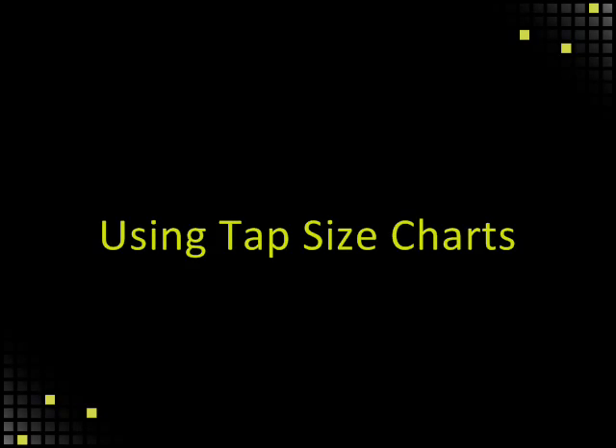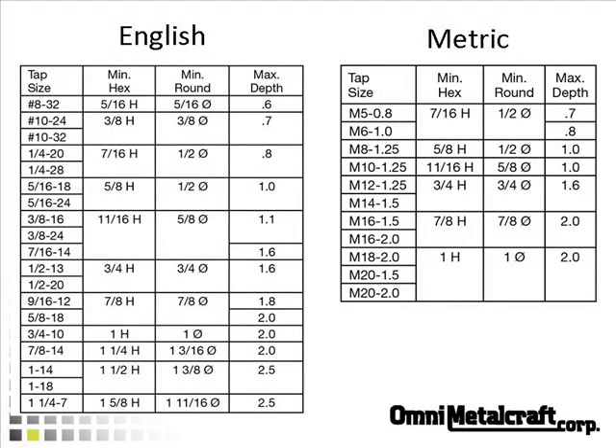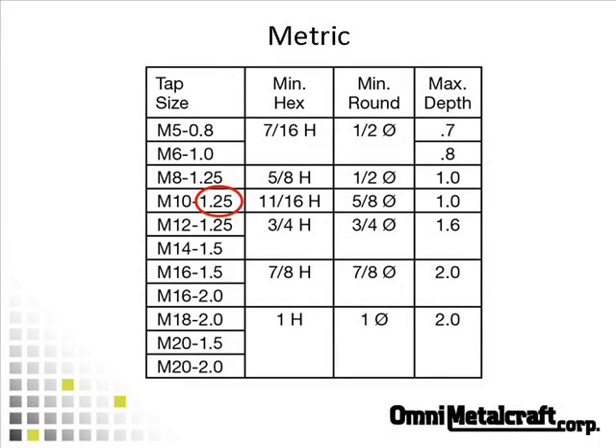Once you have your measurements, match them to the tap size charts. There is a metric and an English chart for referencing. Match the thread gauge measurements to the numbers to the right of the hyphen on the tap size — example, 1.25 millimeters. Match the outside diameter measurement to the numbers to the left of the hyphen of the tap size — example, .385 inches. This converts to 10 millimeter, and it matches up with M10-1.25 in the metric chart.